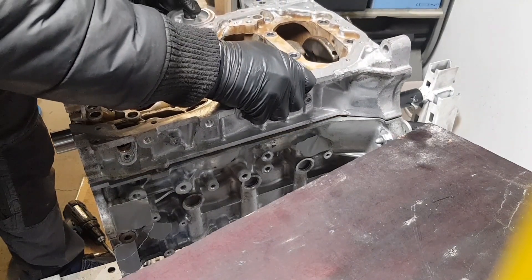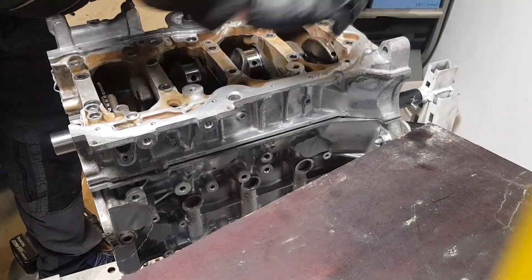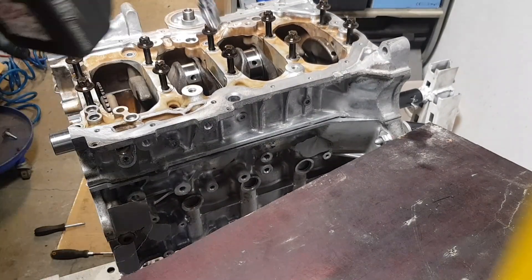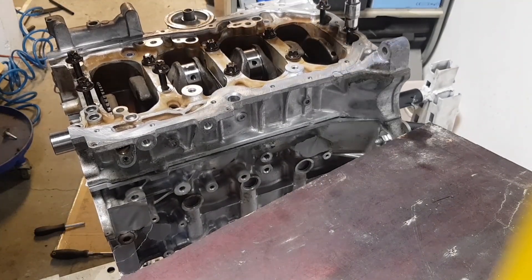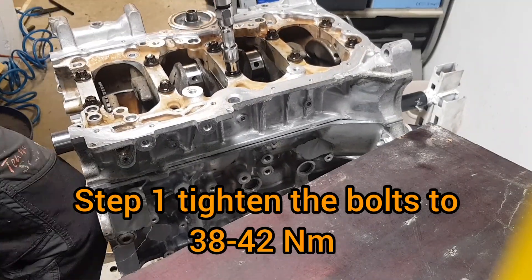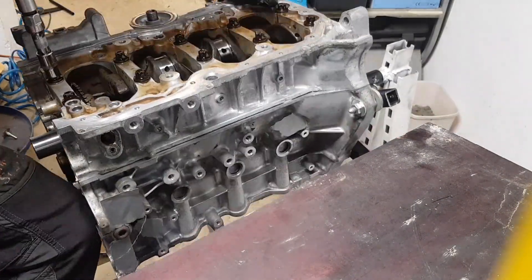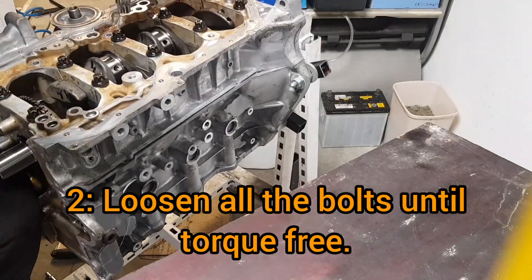The first step of tightening is to enable the correct seating of the lower block. Apply oil to the bolt threads, tighten them to 40Nm and then loosen them. The tightening sequence follows a numbered order across the bolts.